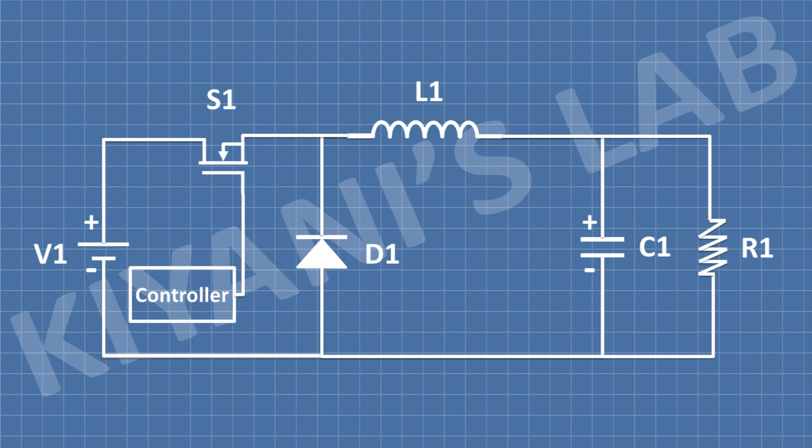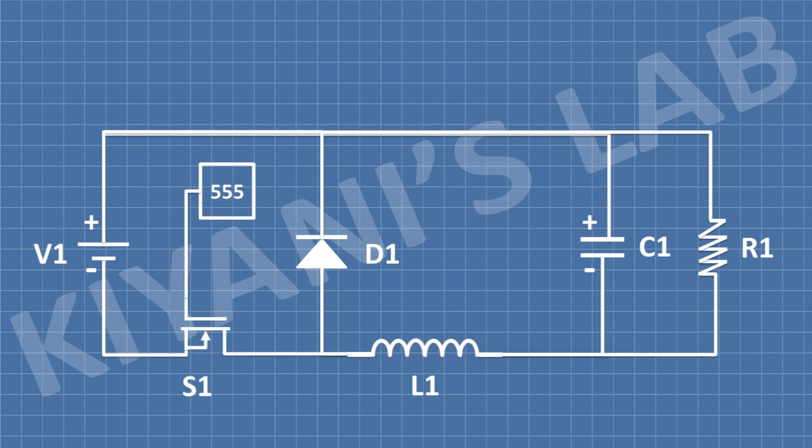We can replace the mechanical switch with a transistor — for example, a MOSFET — and switch it on and off using a controller. In this example the MOSFET is connected in a high-side configuration. Controlling a MOSFET in the high-side configuration can be difficult, so we have changed the circuit to a negative buck converter and used a 555 timer as the controller. So now we have learned something about buck converters.